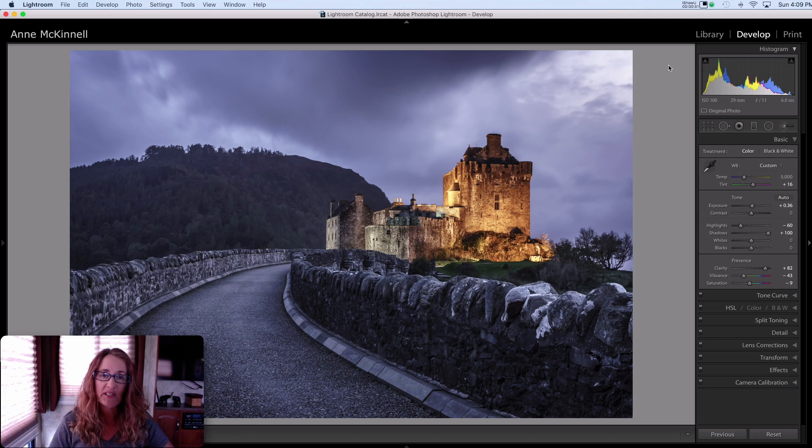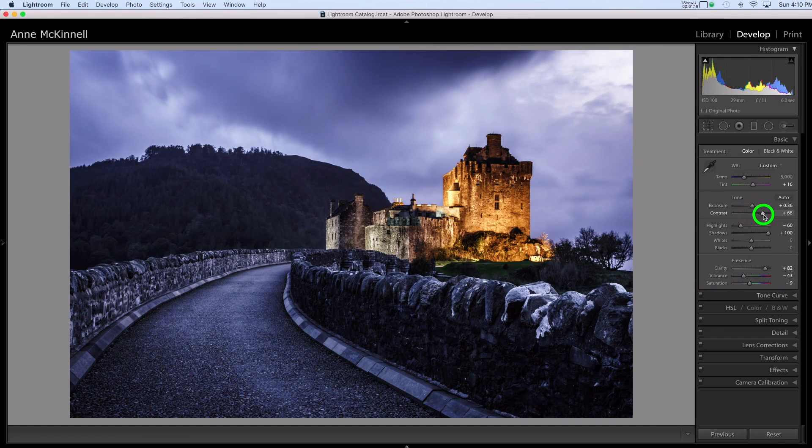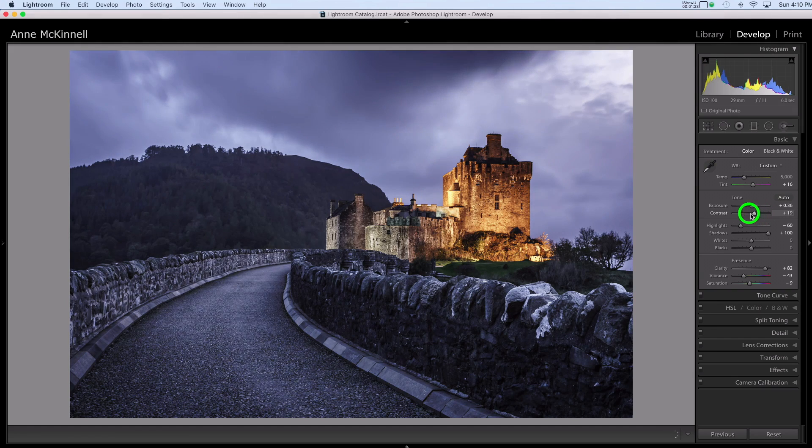So let's take a look at how we would do this in the digital darkroom. There are a few different ways that you can affect the light and dark tones in your image, and you're probably already familiar with some of these. The first is contrast. So if I just go ahead and increase the contrast here, the darks get darker and the lights get lighter. What I want to do with this image is lighten this area of the bridge in the foreground here, and maybe even lighten along this side here, so it will draw the viewer's eye into the frame towards the castle.